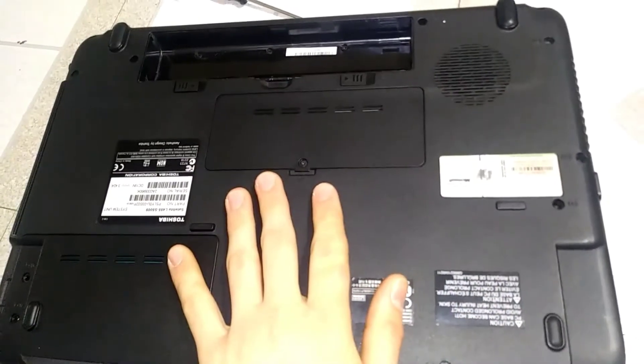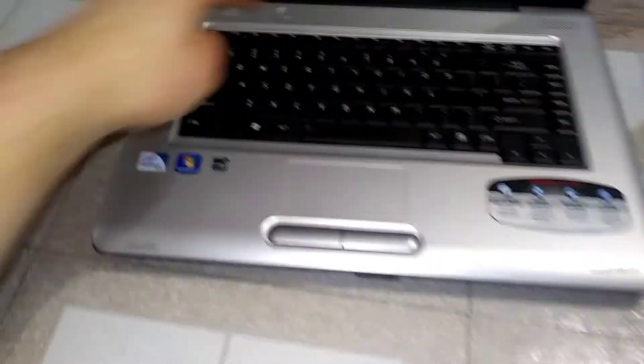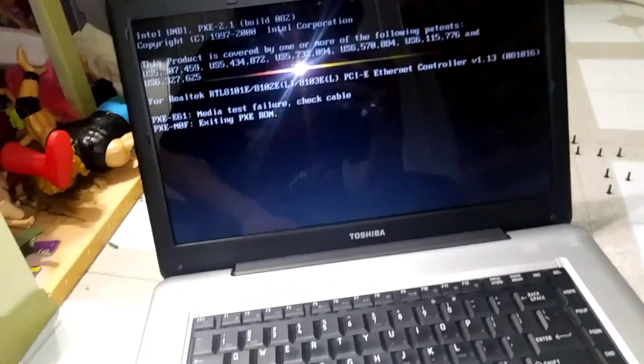It's doing the same thing when I took the RAM out. It's not making a really loud beeping noise like the XP computer was. Let me just turn this off real quick. Oh, my gosh. Oh, my gosh.